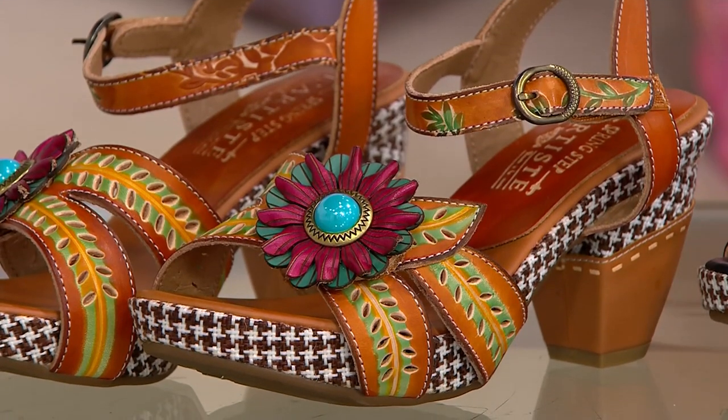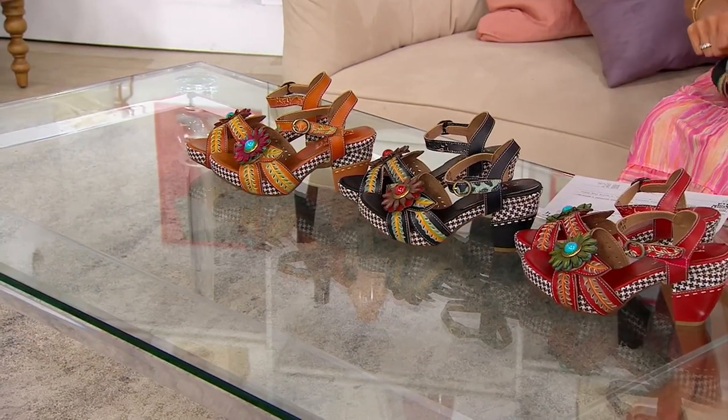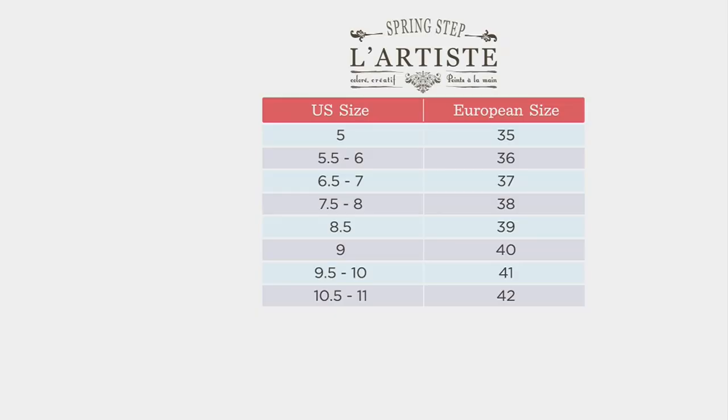With this brand, it is European sizing. We have a European size chart where you will find your U.S. size and then go to your European equivalent. You have 30 days to exchange for free. These are going to be running true to size, so normal European sizing. I'm a 6½–7, so I'm getting into the 37, and they feel great.